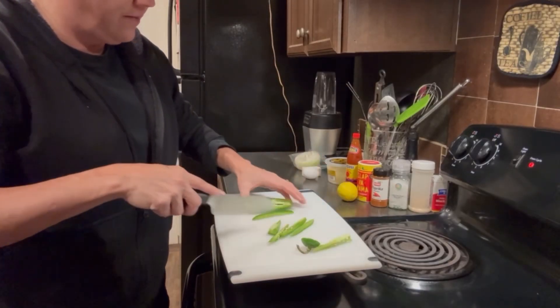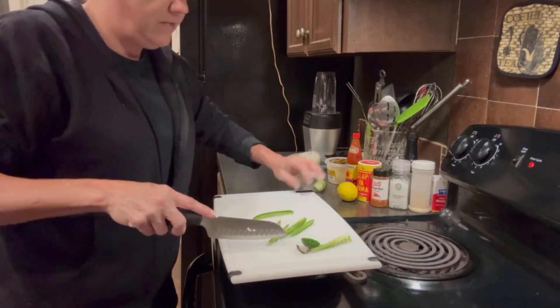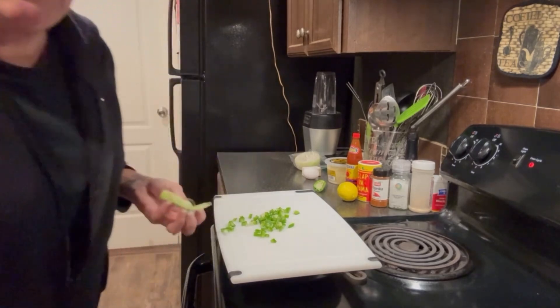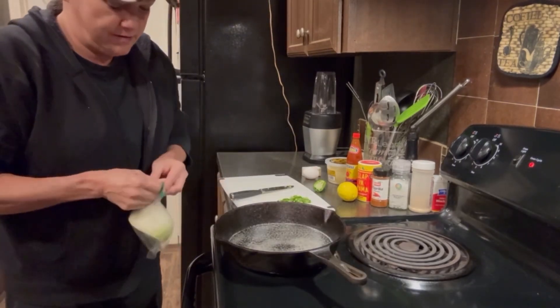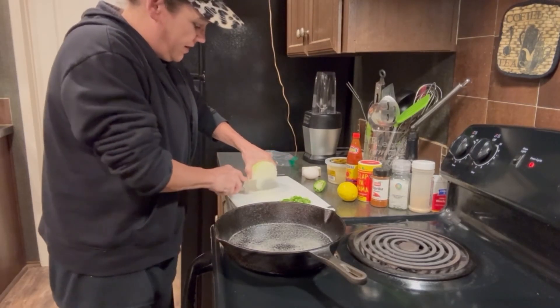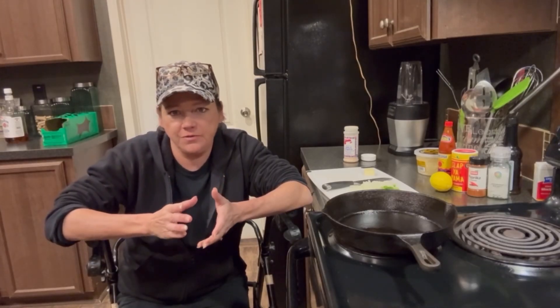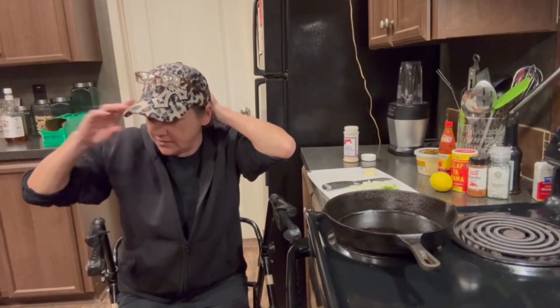I actually think half of one jalapeño is gonna be enough for this. Some jalapeño, some yellow onion. I think this is enough onion too. I only have three crabs, so adjust your recipe as needed.